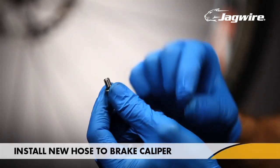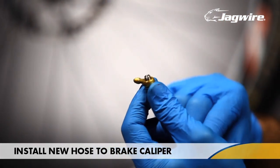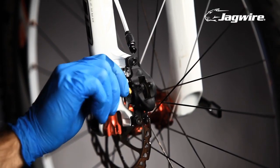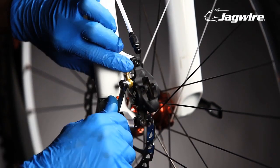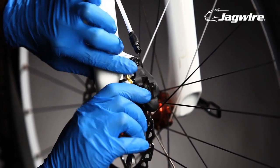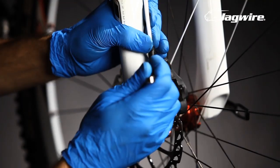Assemble the O-rings and the banjo onto the banjo bolt. Thread the banjo bolt into the caliper and tighten with an 8 millimeter box wrench. Make sure that the angle of the banjo won't kink the hose. Thread the quick fit hose onto the banjo adapter and tighten 4 to 5 Newton meters.